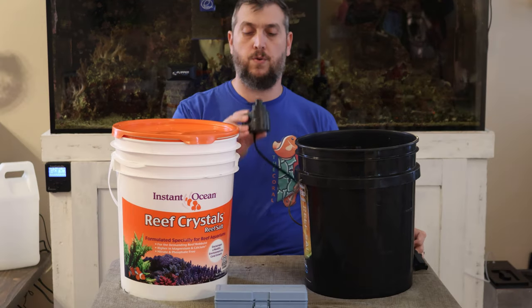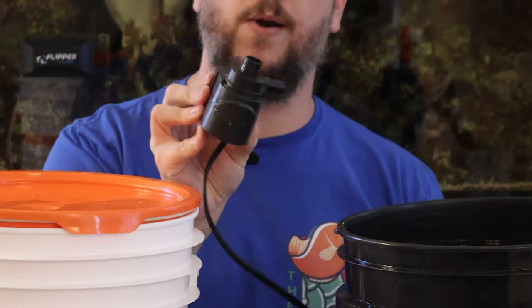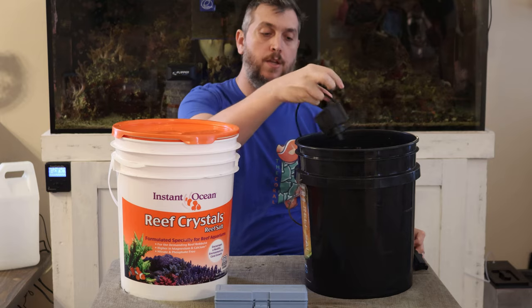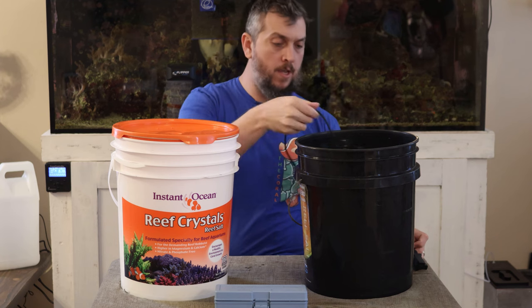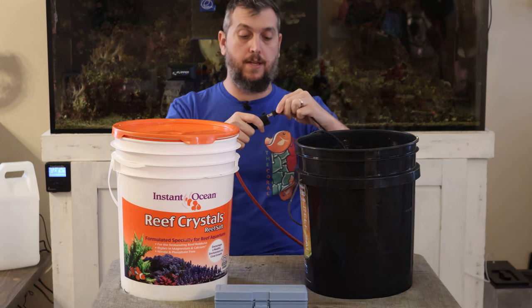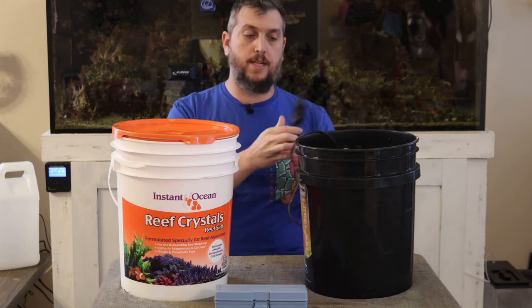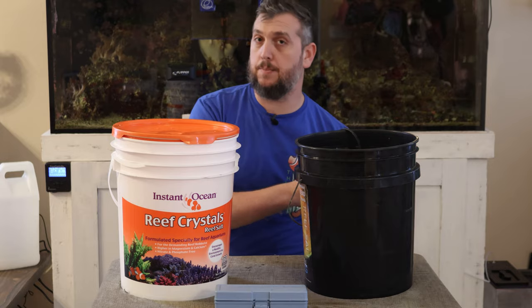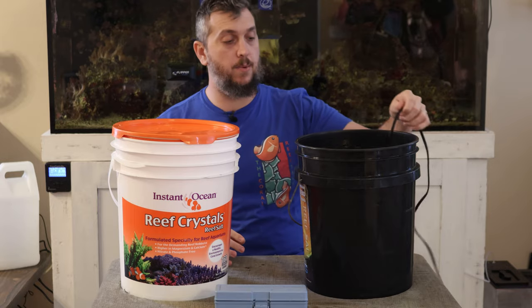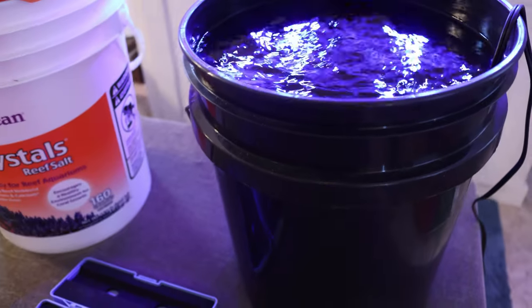One thing you're really going to need for mixing is a Maxi-Jet pump, or some kind of small aquarium pump that you can put in your bucket of water. We're going to put that in like so and then plug it in. This makes the mixing process easier because now the water inside is turning over and we can get to adding the salt.